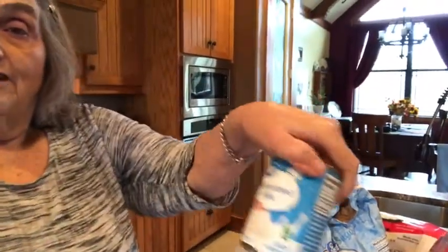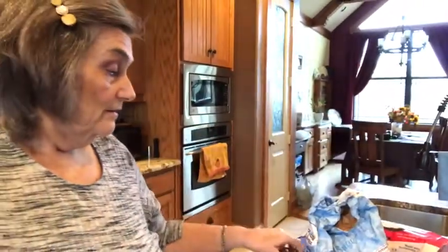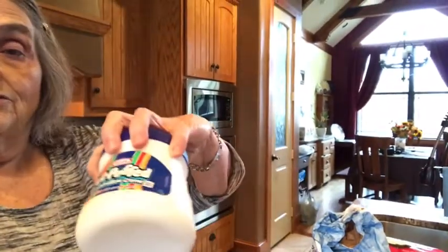So you need sugar, chocolate chips, evaporated milk, marshmallow cream, butter, and you also need some vanilla.